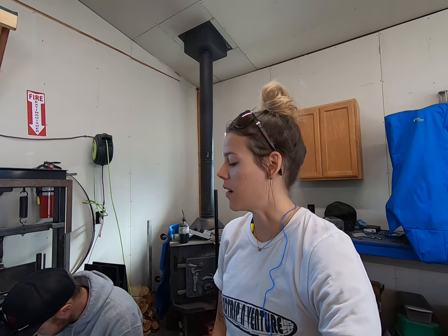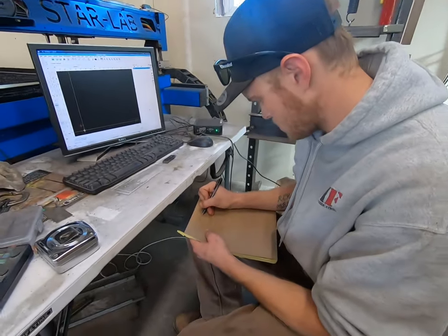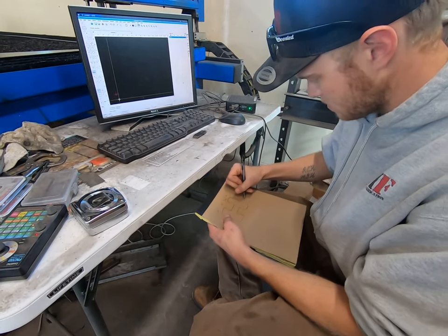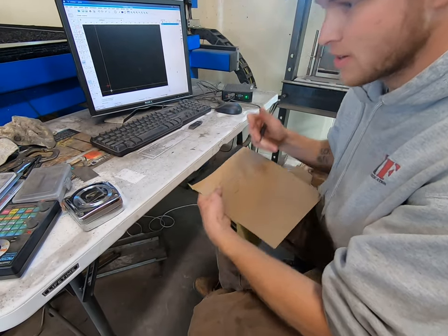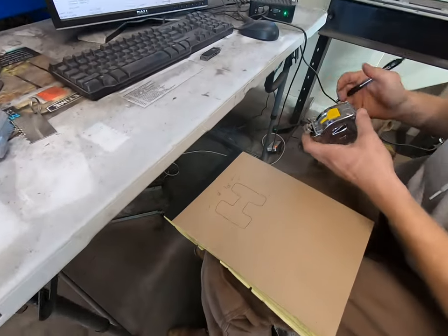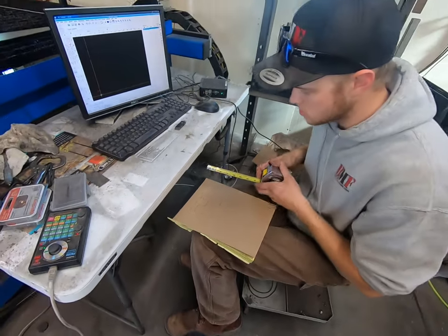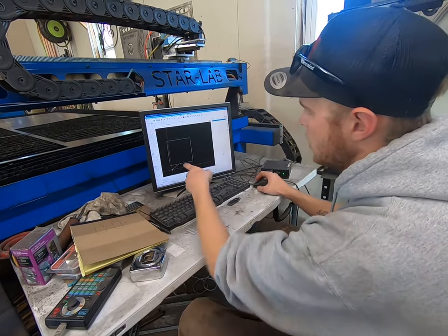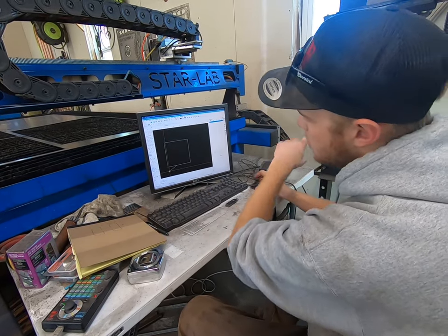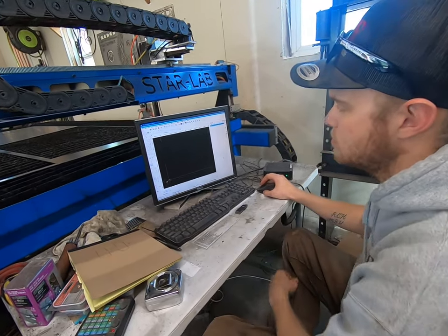Now we're going to get into some of the pretty artistic things of the metal. Preston is drawing up some stuff — all for the roof rack. These will be our mount tabs, and we'll be able to put a hole anywhere we want so it lines up with the rivets that are on top of the bus. Everything on here works off of a coordinate system — you have zero, zero right here, it goes up and out. It's just a huge grid — here's 116 feet.